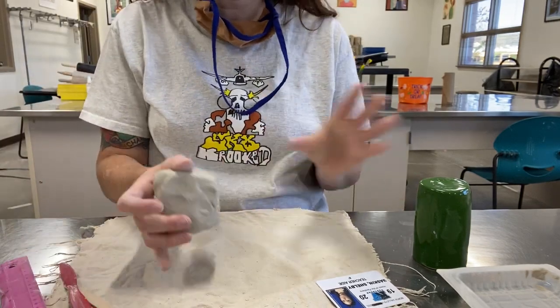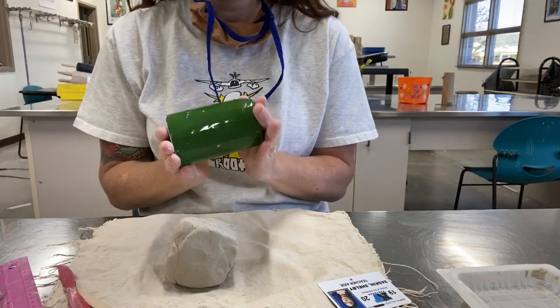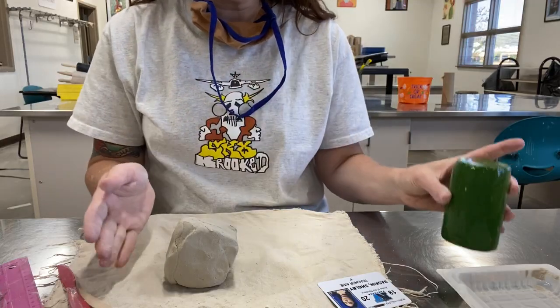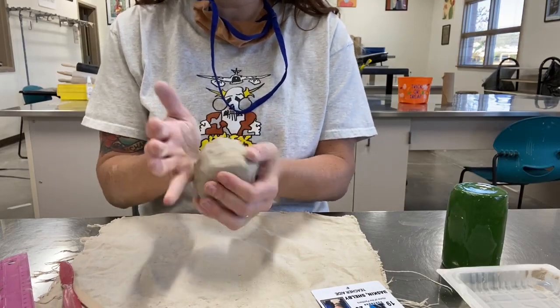All right, wonderful humans, today we are going to be making our perfect cylinder. This is hollow and it's going to be made entirely out of coils. First, you're going to start with your nice wedged clay, which I've already wedged.